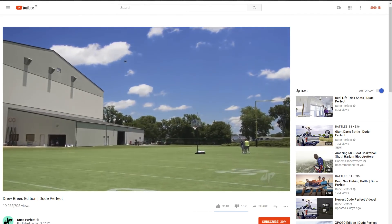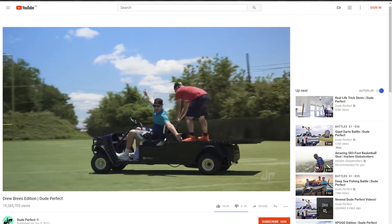Trick shots like the guys do over at Dude Perfect are not easy to recreate — which is why we're going to fake it.